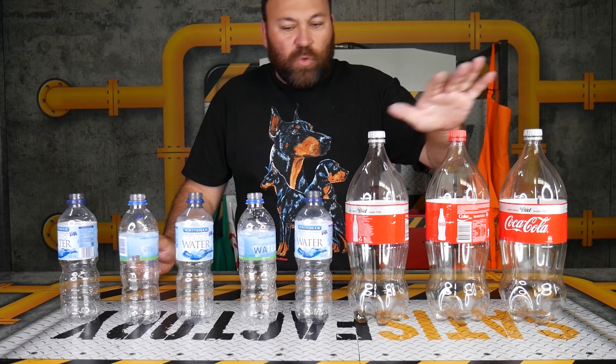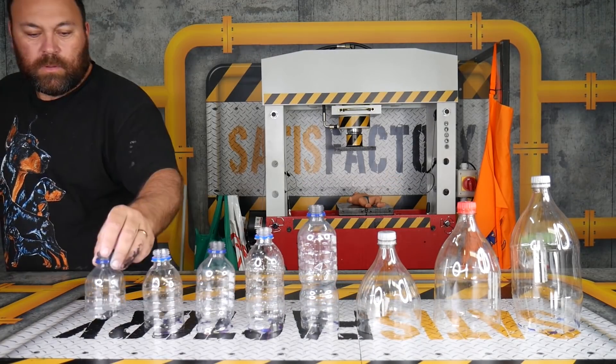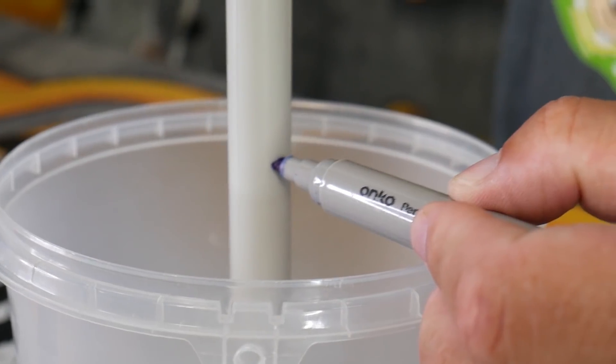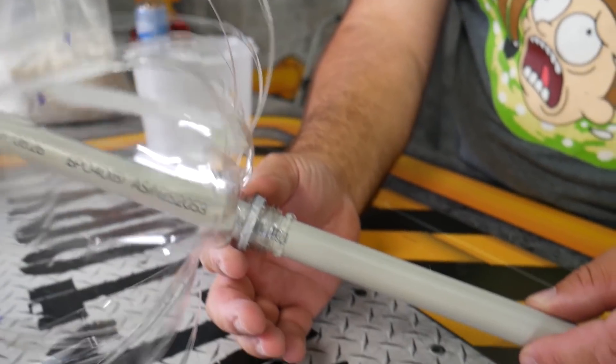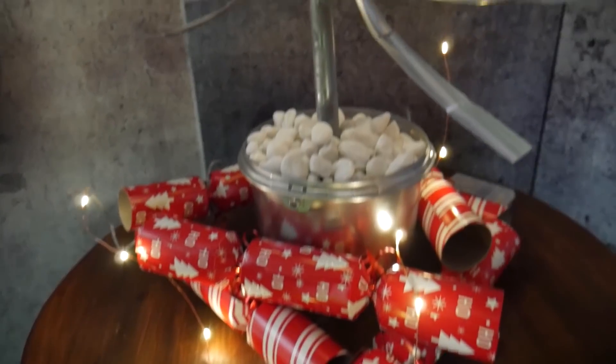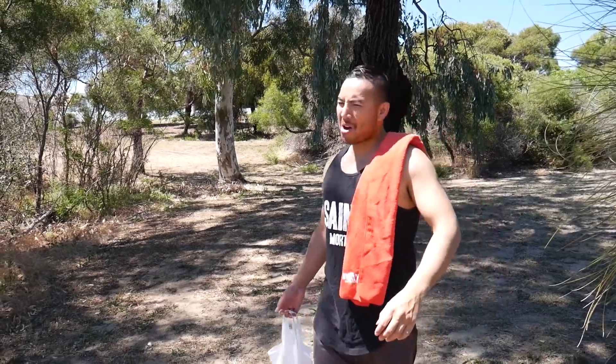We got tons of plastic bottles, cut them in half, then cut every bottle into pieces down the side and folded them out. We got a bucket and a broom pole, hot glued all the plastic bottle pieces onto it, spray painted everything silver, put some stones inside the bucket, and we just created our own custom-made Christmas tree. It's a Christmas miracle!